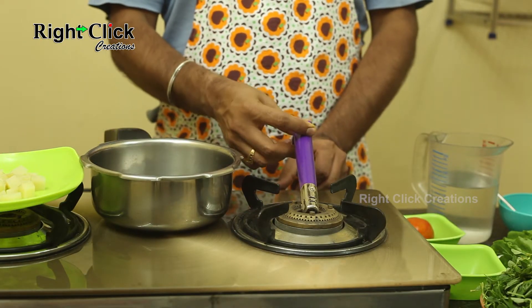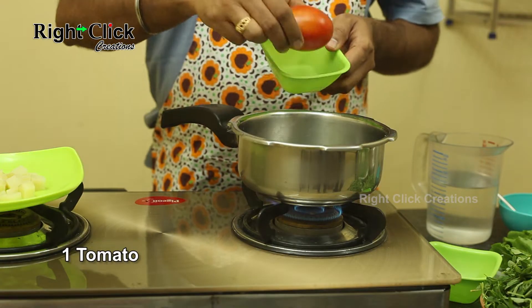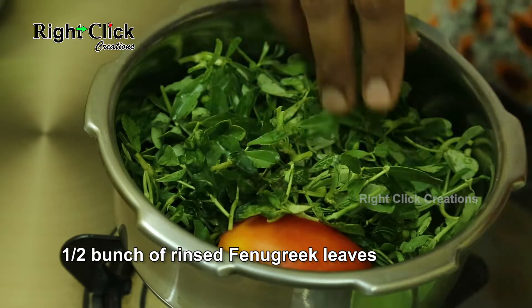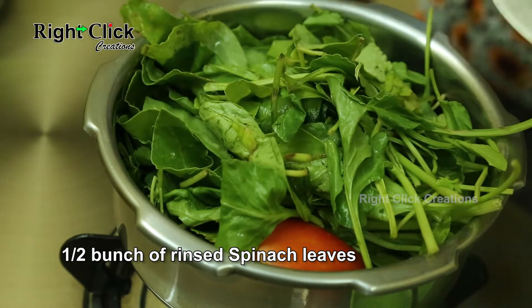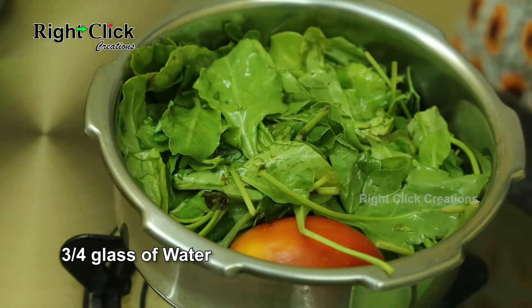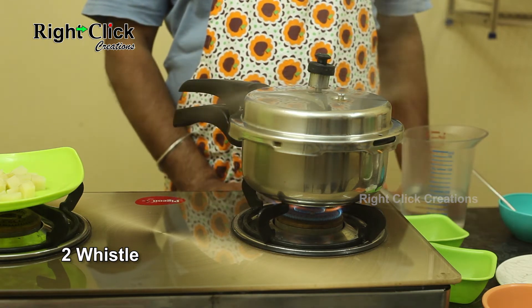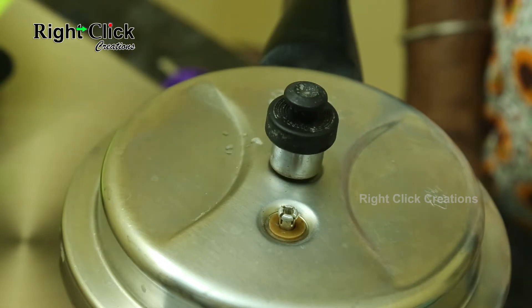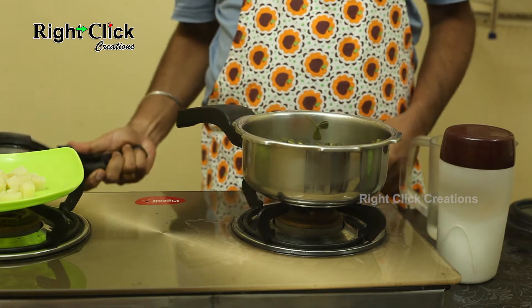Transfer boiled potato pieces to a plate. Heat the same cooker pan. Add 5 to 6 green chilies, one large tomato, half a bunch of rinsed fenugreek leaves, and half a bunch of rinsed spinach leaves. Add three-quarters of a glass of water. Allow for 2 whistles, then add 1 cup of the cooking liquid and switch off the flame.